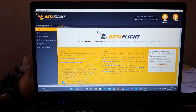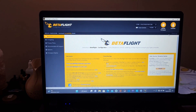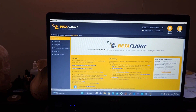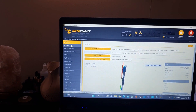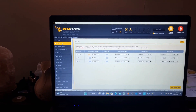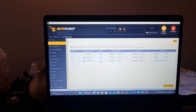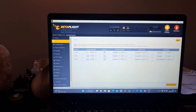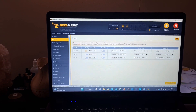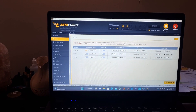First of all we want to check which UART is free, so I've plugged this all-in-one into Betaflight. Under the Ports tab, as you can see UART2 is taken up by the internal VTX. UART1 is free, so we're going to use UART1. I'm going to show you where that is and how to connect your receiver.